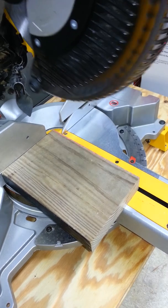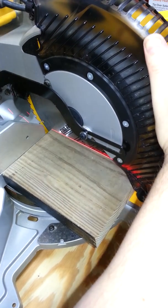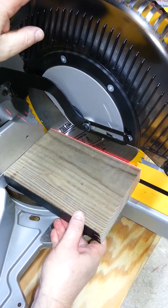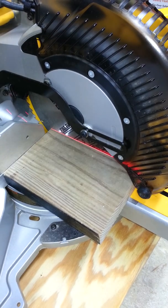The last adjustment is the kerf adjustment, where you place the saw down, lock it in place, and check your adjustment — that looks good as well. That's all for today. I hope that clears up some of the enigmas that came with the instruction manual. Have a great day!